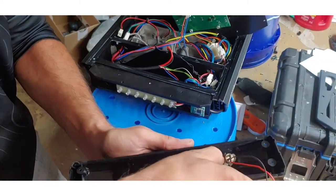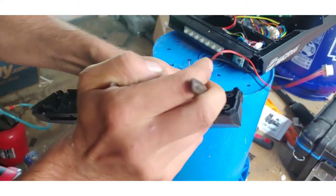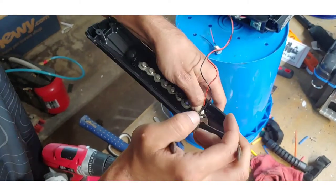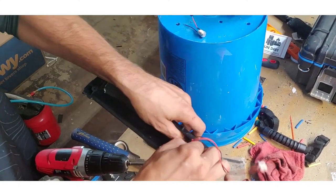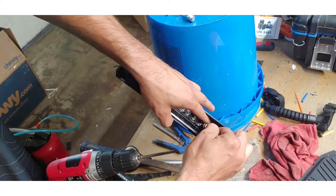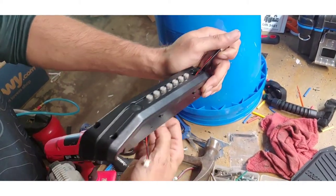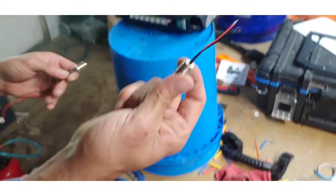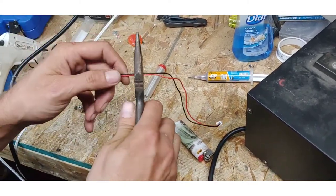I'm going to remove the glue in here and unscrew this nut. We're going to use a pair of needle nose to do this. We're going to replace it with a working power button. This is our old power button — this thing is pretty much garbage, it barely works.